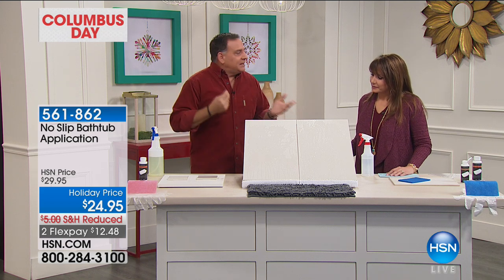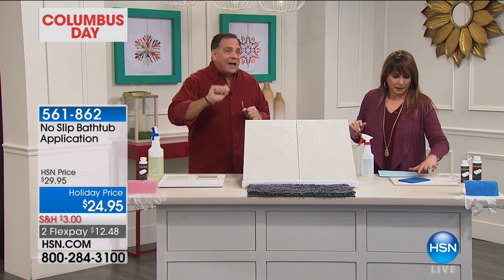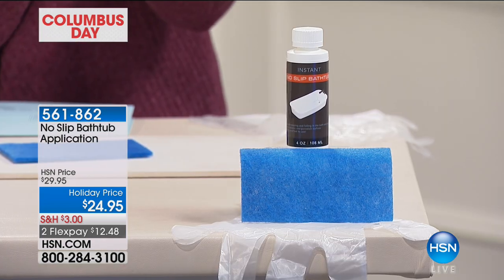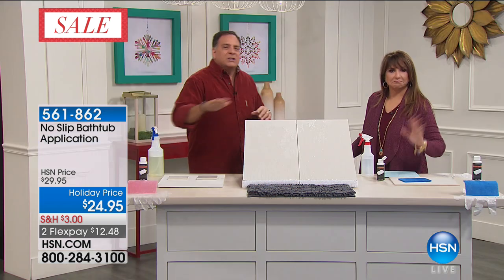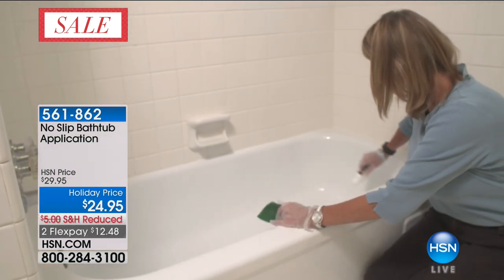It takes 10 minutes to apply and we give you everything you need. You get gloves, a little scouring pad, and the solution. You just put it on the bottom of your dry clean tub. Apply it to the bottom and every two minutes give it a little scrub as you're applying it. It takes 10 minutes to apply and this is going to last up to two years.